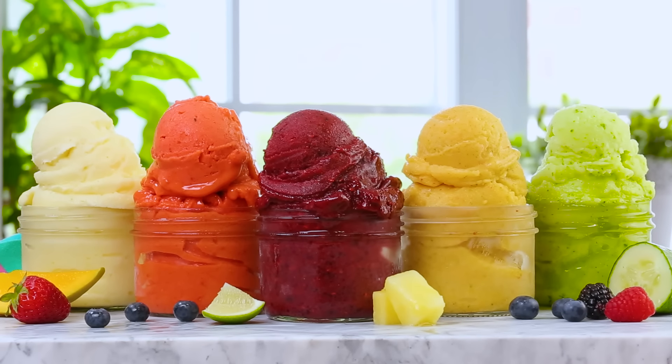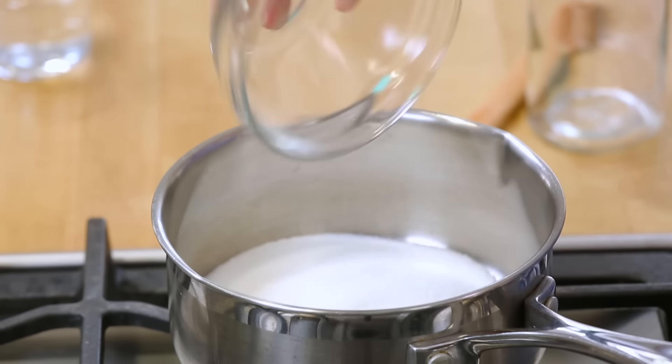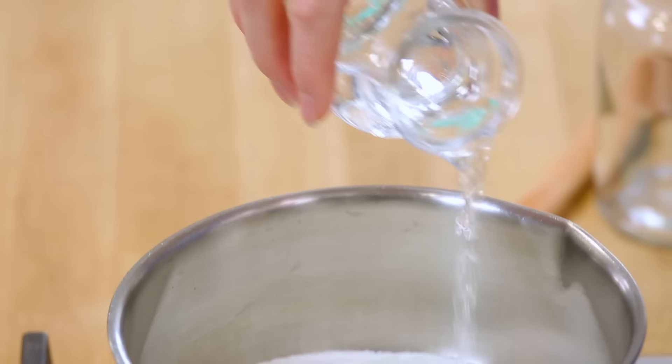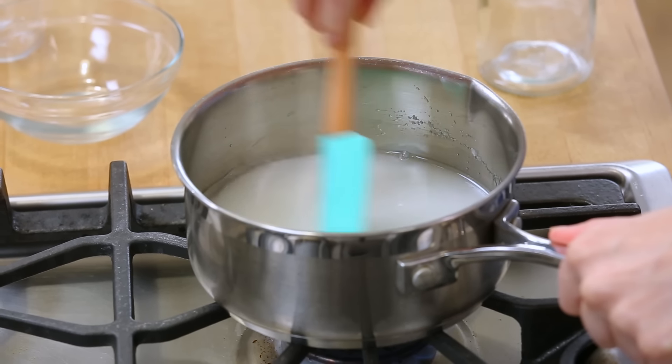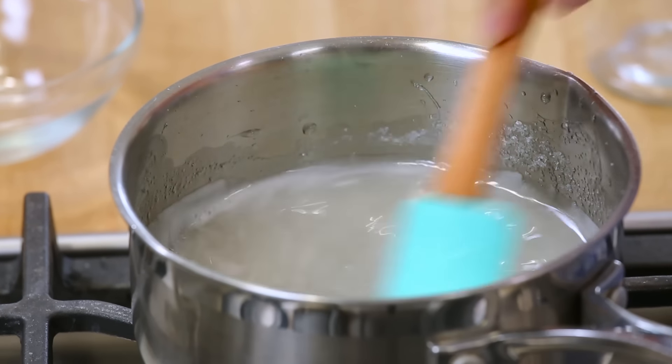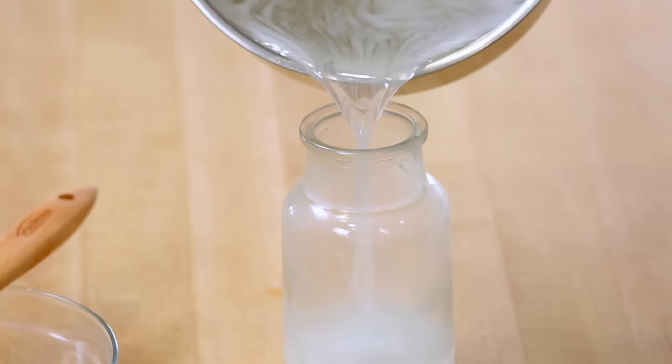This all starts with our saucepan over medium heat. We're basically just going to dump our sugar into our saucepan, and then pour over our water. I'm just going to heat this through, stirring constantly until that sugar dissolves completely. And then once all that sugar is dissolved, you can simply transfer this to a heat-safe dish and allow it to cool completely before adding it to any of the sorbets.